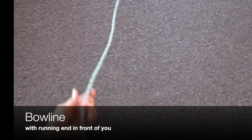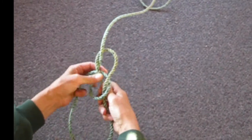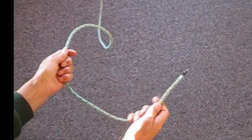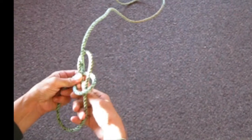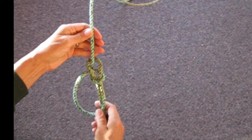A lot of times someone will throw you a line and you have to take the working end and quickly tie a bowline loop. You may not have time to get yourself in the perfect position you're used to for tying a bowline, so you need to know how to do it quickly. Watch my hands carefully — this is the fastest way to tie it. You can get the same knot but doing it how my hands are doing it is proven to be one of the faster ways.